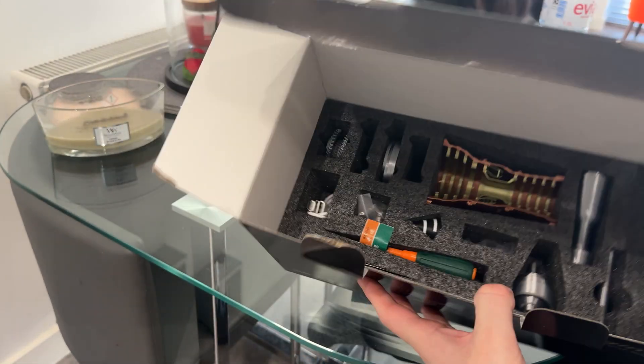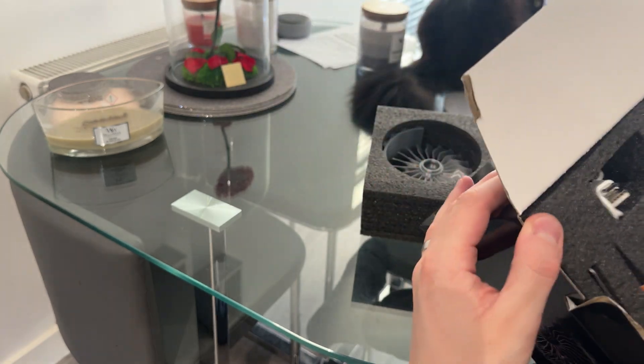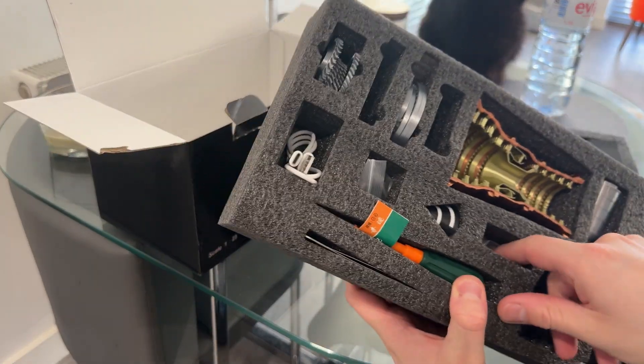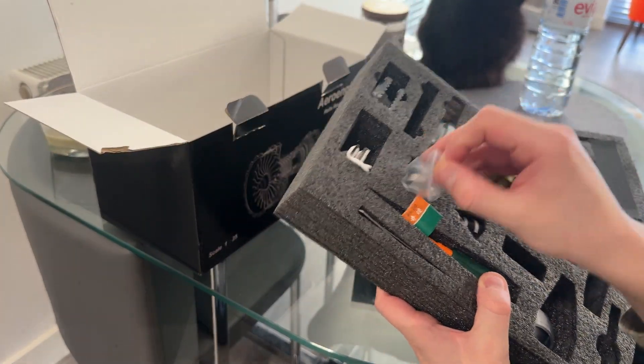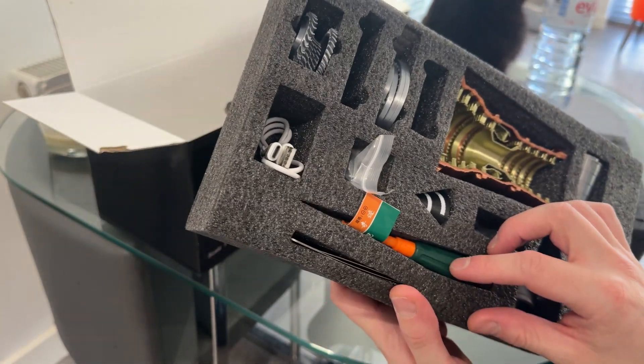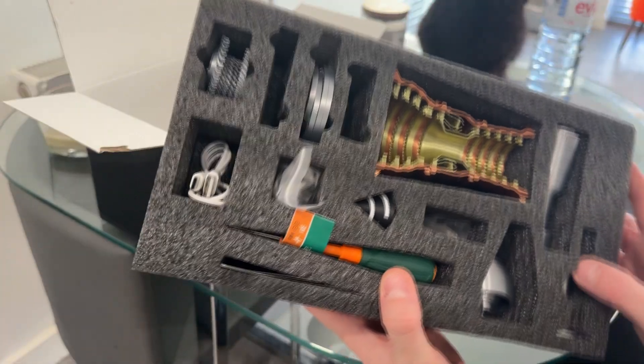In here there's a USB-C cable, so this must have an electric motor somewhere. With this being quite a quick build, I'll probably get through it relatively quickly — I don't think the time lapse will be that long.